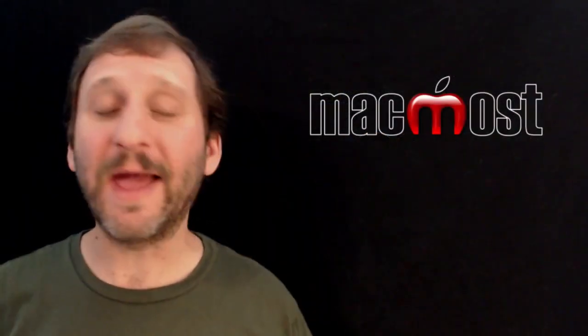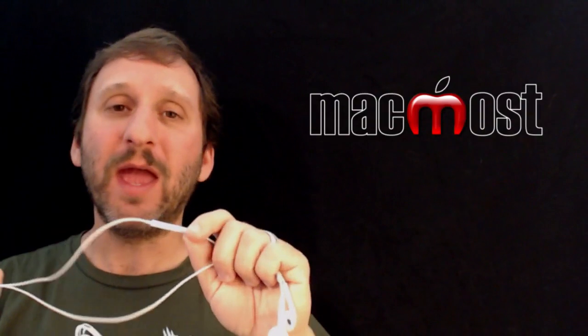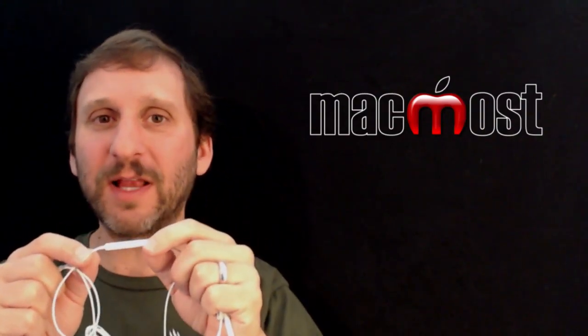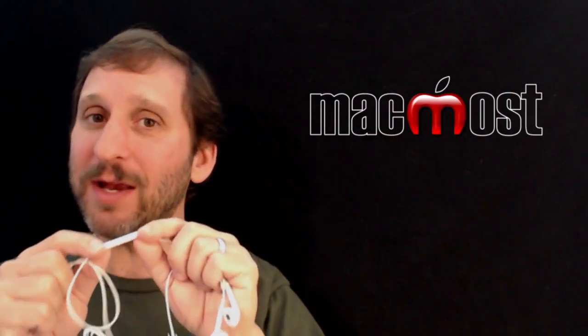If you recently bought an iPhone or an iPod you got a set of EarPod headphones from Apple — the older ones were called earbuds. They all have the same controller, at least for the last few years. It is a three-button controller and there are a lot of things you can do with it that you may not know about.